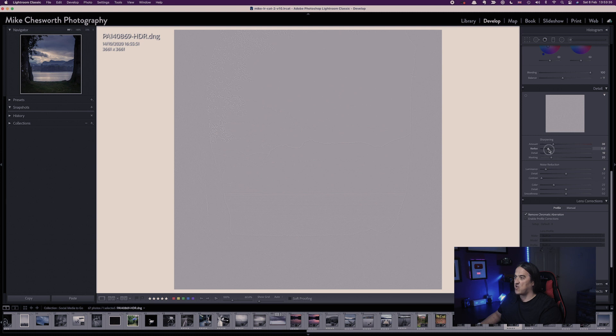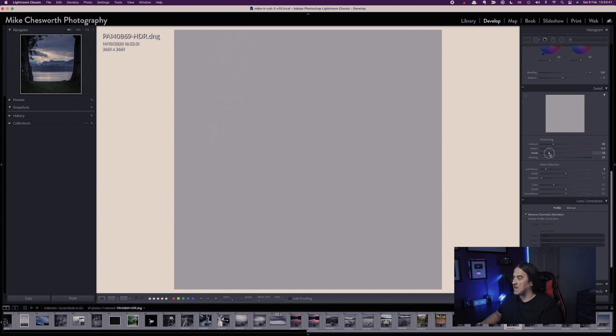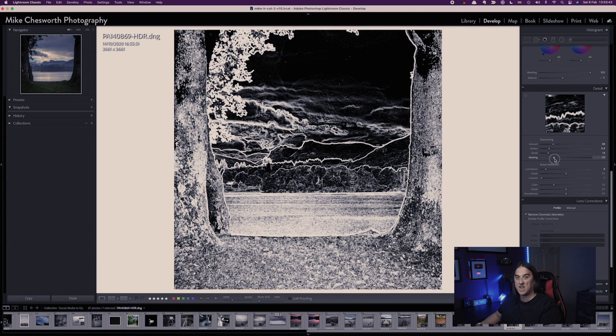It also works on the Radius slider, where you can adjust and see white parts affected, and on the Detail slider as well. It's a great way of seeing exactly what parts of the image are being sharpened and adjusting the amount of sharpening on each image — a great visual tip to understand what each slider is actually doing.